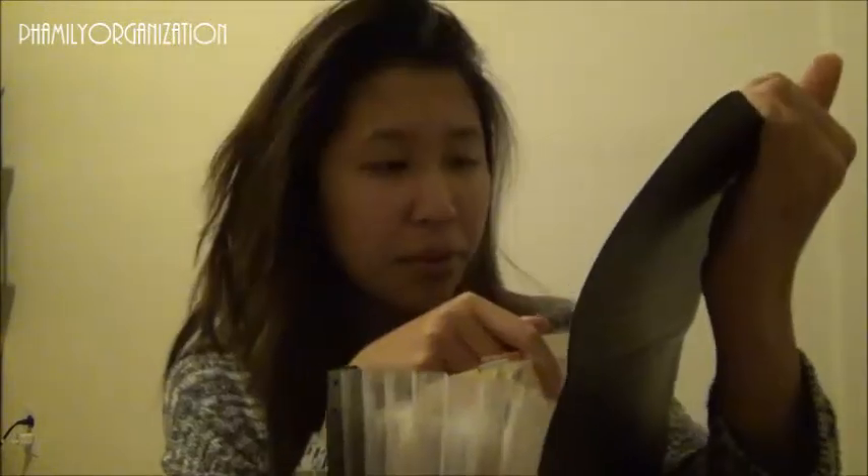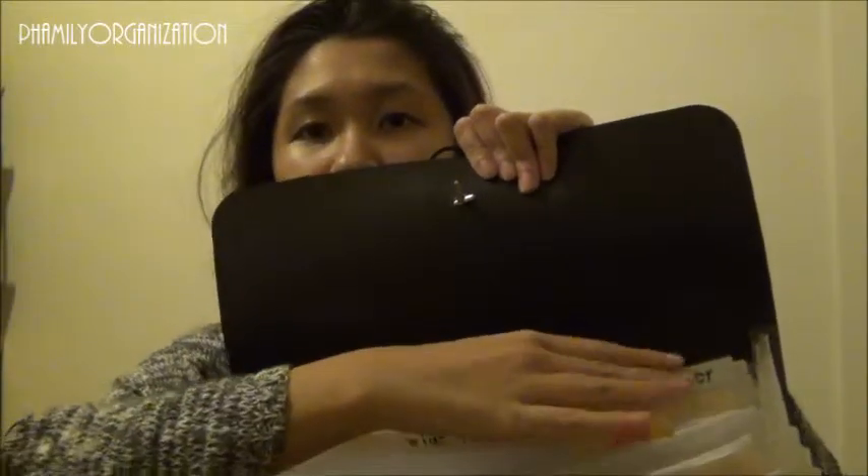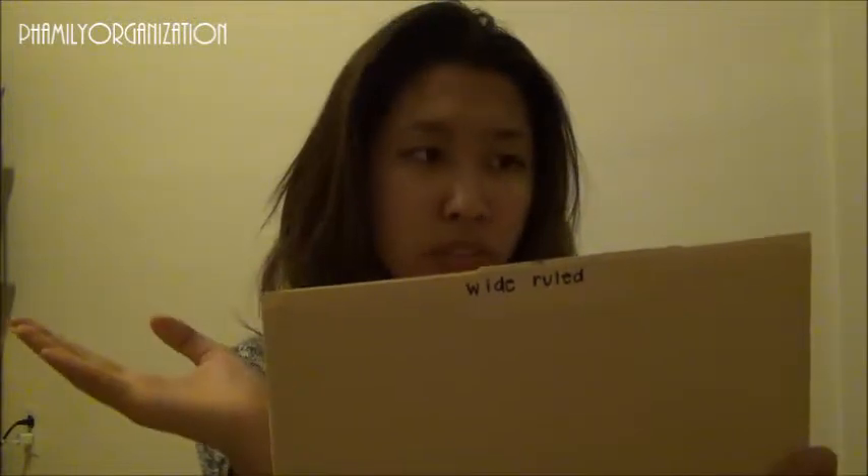For English we always have to do essays and turn in a portfolio, so I keep finished essays in one section and worksheets in another. In the back of the folder there's a spot to list your classes — I wrote mine last year, but that's not practical in college since you switch classes every quarter. I kept it back there anyway. In the back pocket is where extra papers go — I used to keep them in manila folders.